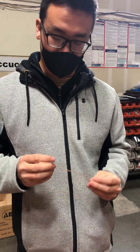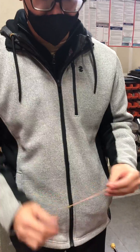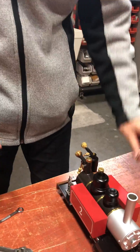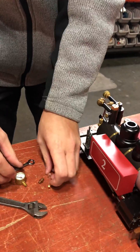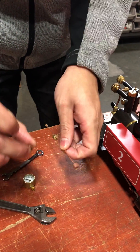Hi, this is Channing at AcuCraft and I'm going to show you guys how to install the pressure gauge kit on the Ruby — this also applies for the Dora. The kit comes with the pressure gauge, the siphon, and the adapter.